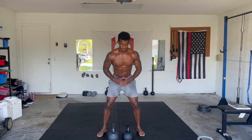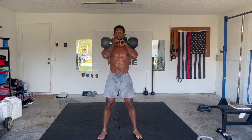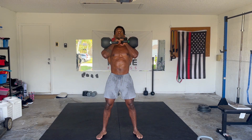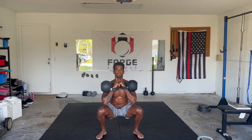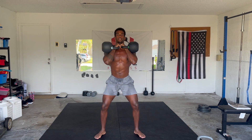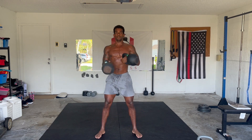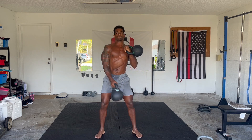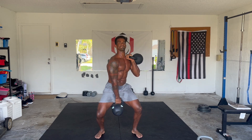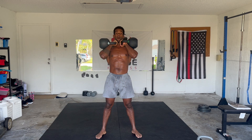First exercise: double front squat for six. Second exercise: six cleans. Then six rows, alternating.